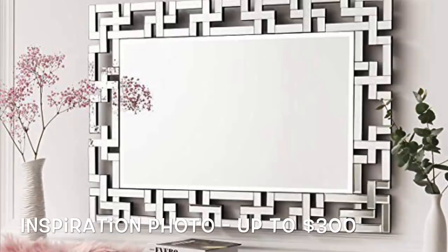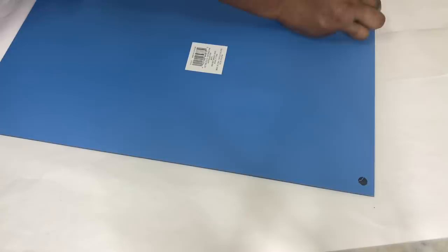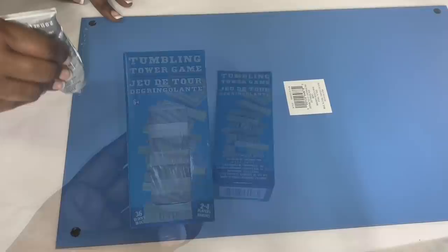I'm starting off with this 20 by 12 inch beveled mirror that I picked up from Michael's. I removed the black tabs from the back of the mirror and then I used a strong adhesive to attach Dollar Tree wood pieces along the outside perimeter of my mirror.